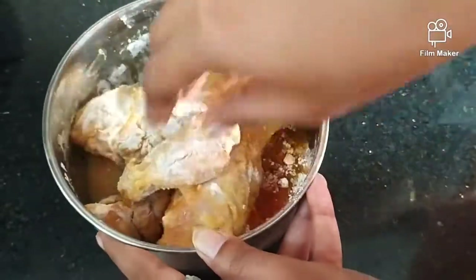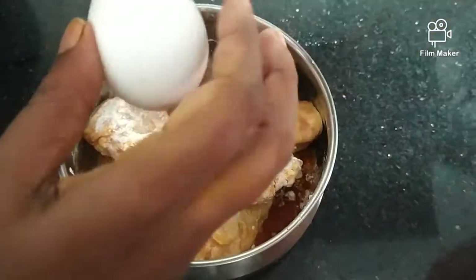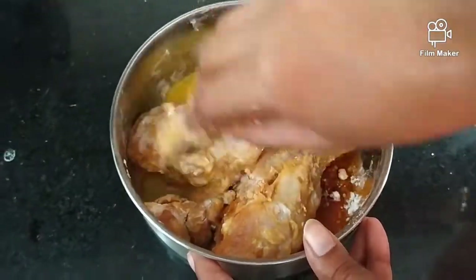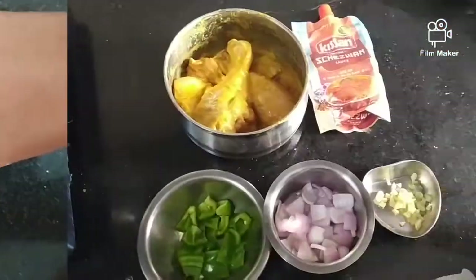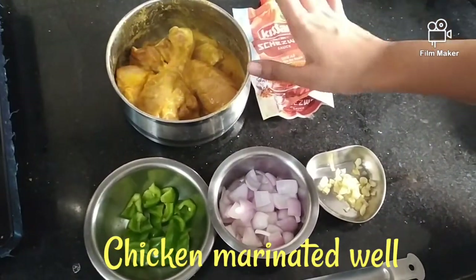Marinate — this is a good mix — and add an egg. Mix it well. After half an hour, fry the chicken. Now the chicken is ready and we have to fry the chicken.